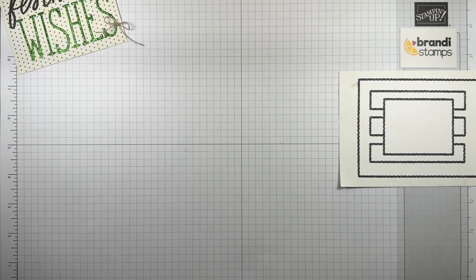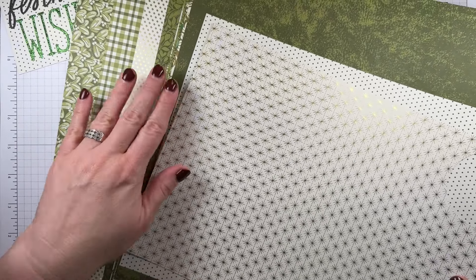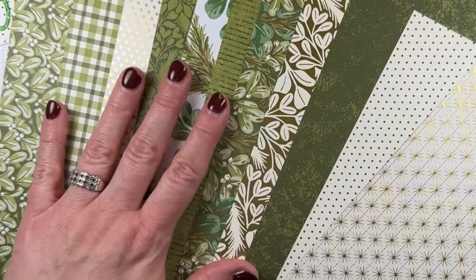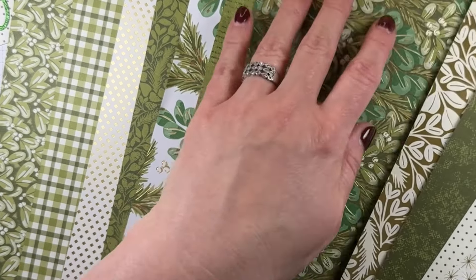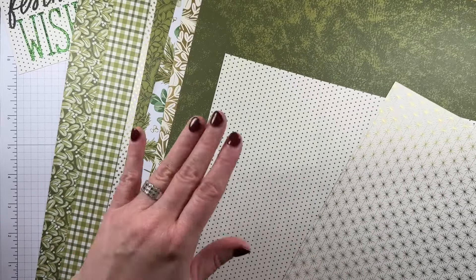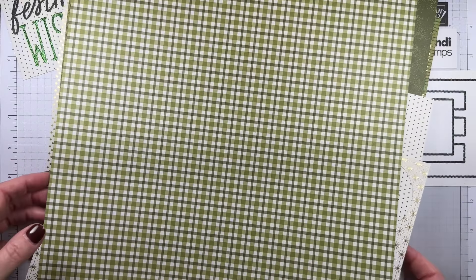Let me show you a couple of designer series paper packs I've had on my mind. This one is the Season of Green and Gold — I had used a piece of this earlier, the dotted one that's right on top. But look at all these beautiful designs. It's got all these beautiful gold foil highlights and then just awesome different green designs — some very detailed with lots of interest, but some very quiet with just kind of a background vibe. I love the one with the stripes. I used the polka dot one for our main piece and now I want to pull out the plaid one. Plaid is such a fun, cute design for Christmas.